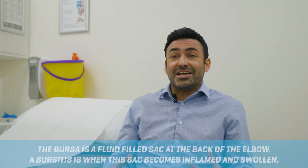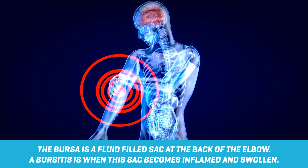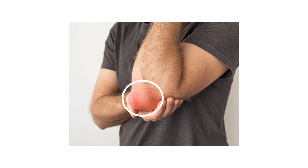Olecranon bursitis, put simply, is an inflammation of the bursa on the back of the elbow. The bursa smooths movement between tendon, skin, and bone. It tends to become very inflamed and almost looks like a golf ball on the back of that bony point of the elbow.